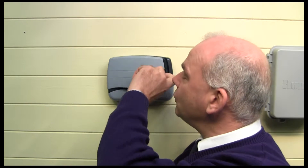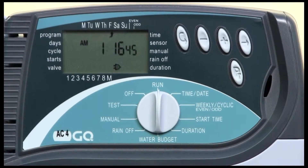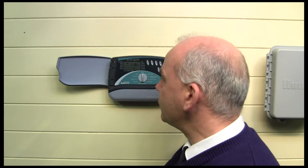A couple of features you might want to consider during the operating season is the manual percentage adjust, or water budget as it's referred to in this controller, and the rain off button. I'll go through those briefly and then you can see what they actually do.